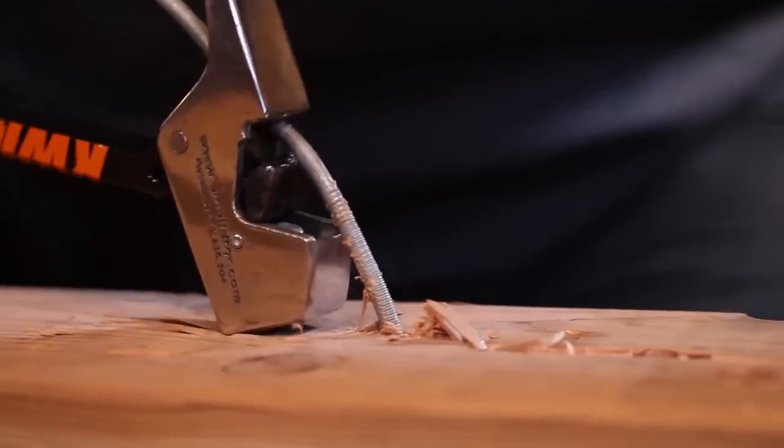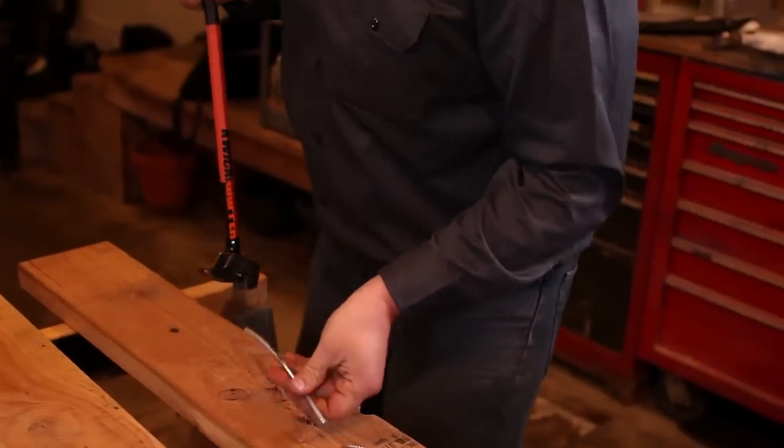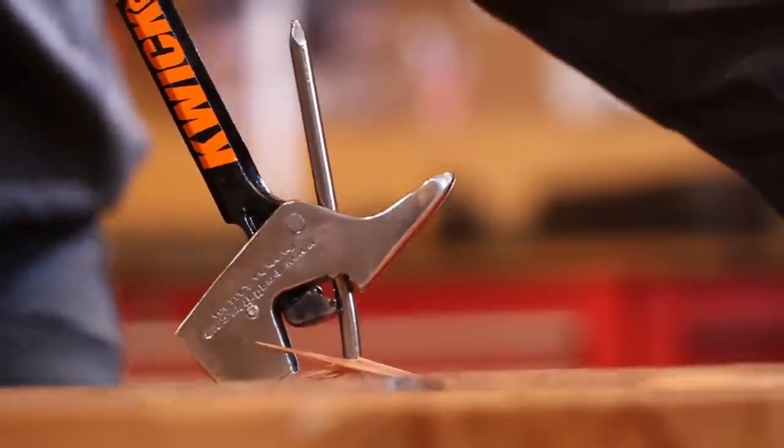With its patented leverage-savvy design, the Quick Gripper nail remover makes removing fasteners easy, requiring little effort or physical strength from the user, while reducing the amount of damage to boards — allowing you to repurpose wood and minimize waste and the added expense of buying new wood products.